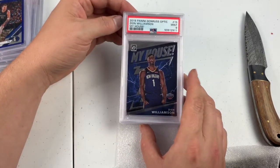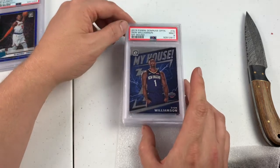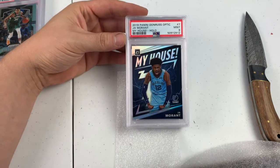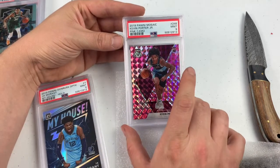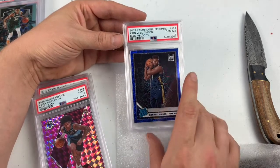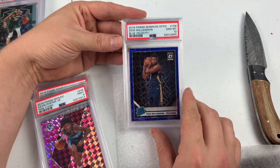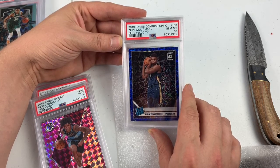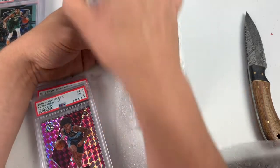Zion — Mint 9. I think the next card up is going to be a Ja Morant My House Hollow, which was absolutely beautiful. Mint 9 — crushing my soul. Kevin Porter Jr., Mint 9 pink camo. Gem Mint 10, Blue Velocity Zion Williamson! Let's go! Did not think this card was going to get a 10. I bought it probably for $160 raw whenever we were in the hype of him. This card might not be worth a whole lot more than that right now. Thankfully we got a 10.